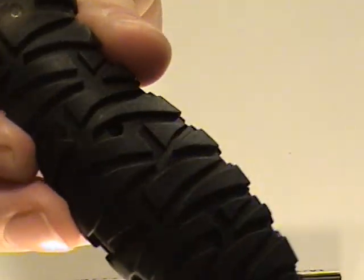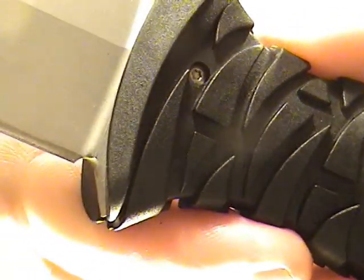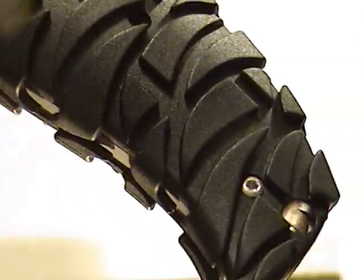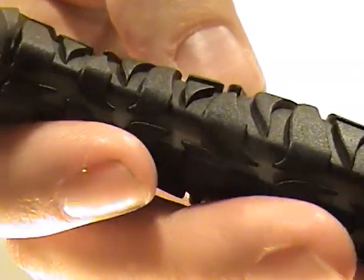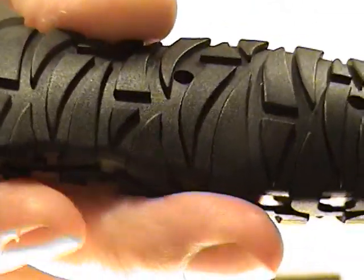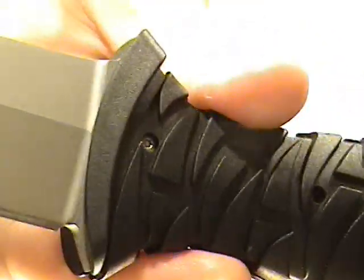You're probably noticing that the handle makes use of a triangle on that gripping surface, and that's no accident. The research also determined that the triangle was one of the best gripping surfaces. You can see that deep siping in there between those surfaces — that's to allow for runoff of fluids or water or anything.